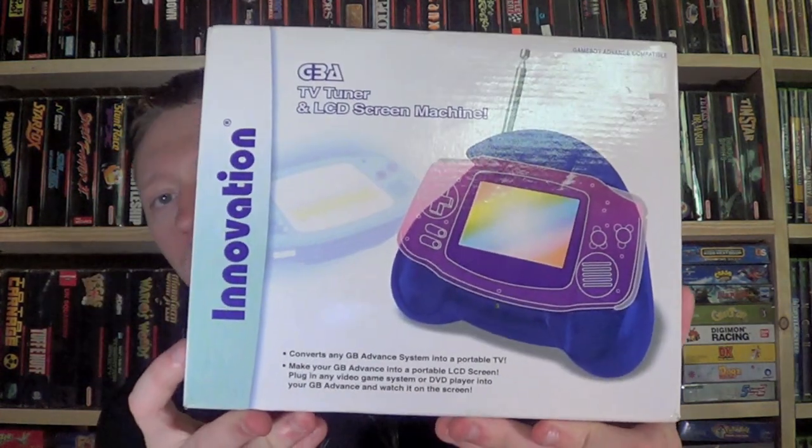Next is a boxed item for the Game Boy Advance — not an official Nintendo brand item but very cool. I've actually never seen one for the Game Boy Advance before: it's a TV tuner and LCD screen machine. The box is in great condition with all the stuff inside. They have these for the Sega Game Gear which are more common, but I've never seen one for the GBA. Sometimes when you see something you've never seen before, you might as well pick it up — might never see it again.